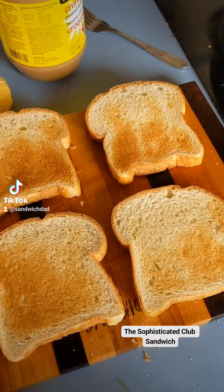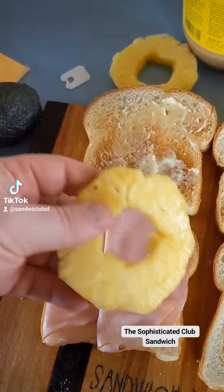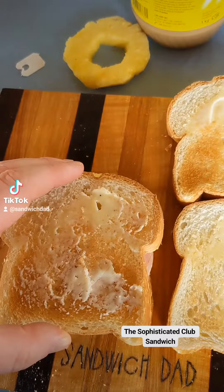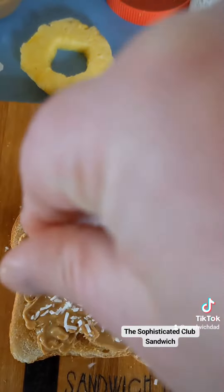With our bread toasted, we shall butter it — all four pieces. Then, some processed cheese, followed by some ham, and that pineapple. One layer complete. Start stacking. Here is where we go a bit off the rails with some crunchy peanut butter.